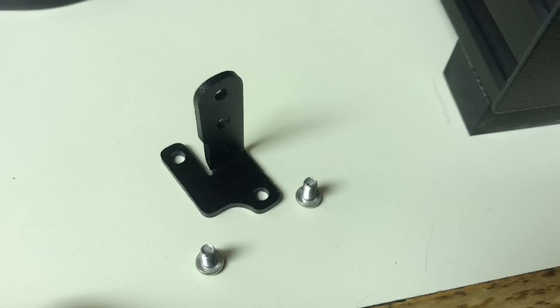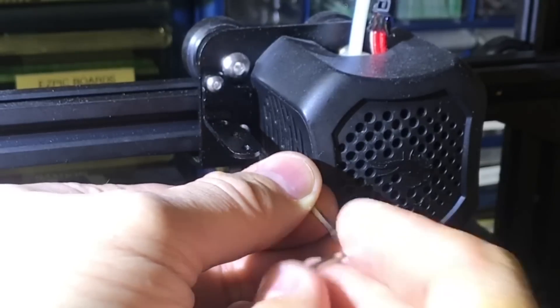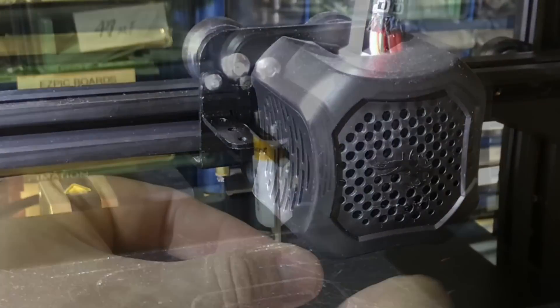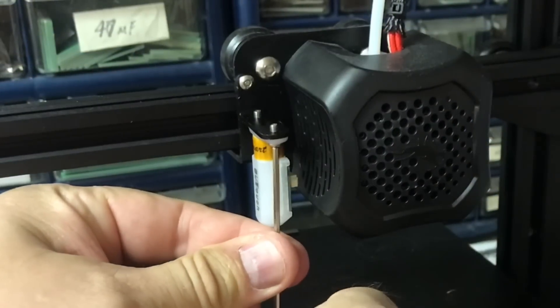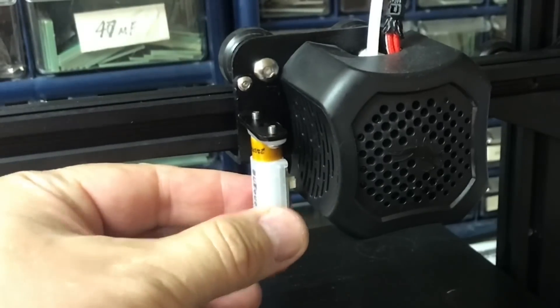The kit includes a bracket and screws designed to work with the Ender 3 V2. There are two holes on the hot end bracket that this can screw into — those holes are already drilled and tapped, so this is pretty easy. Just take the two screws, tighten them, and there's your BL Touch mount. Then install the BL Touch to that mount using the two screws included in the kit, tighten those up and you're done.